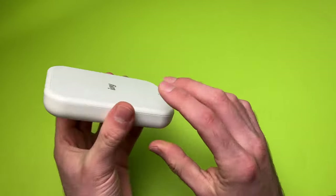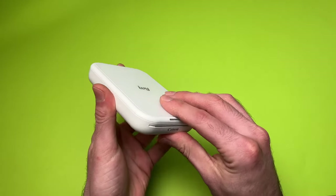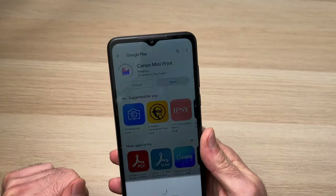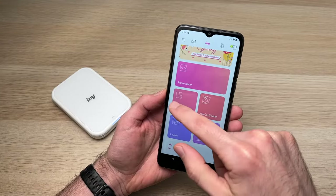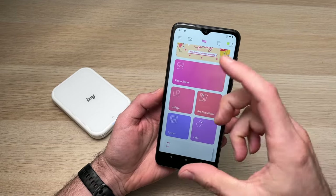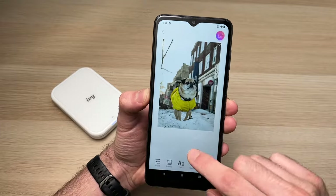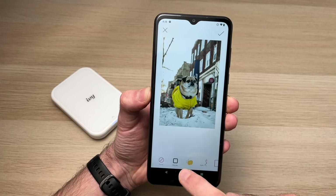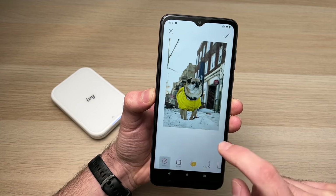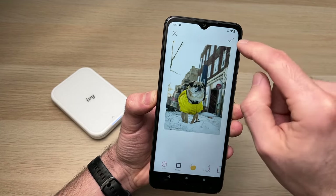Another thing that I like about this printer is how easy it is to connect to a smartphone. Once you download the Canon Mini Print app, the rest of the process is very intuitive and the app is easy to understand with its big icons. If you want to customize the picture, there are a lot of options — you can add borders right over the picture or also draw.